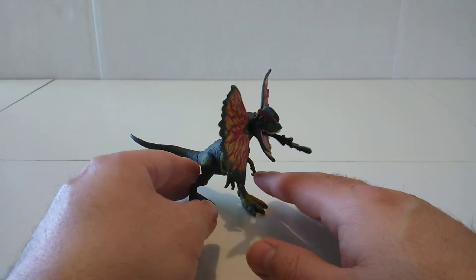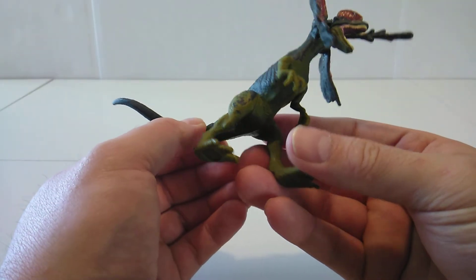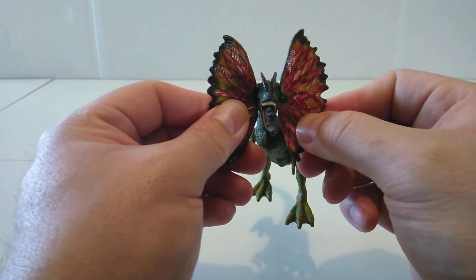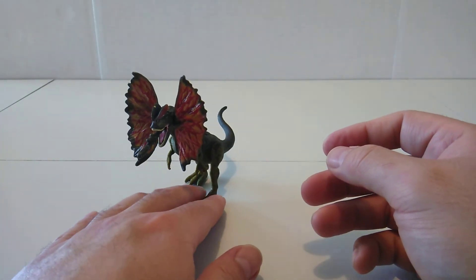Overall, I do like this Dilophosaurus — it's beautifully done. It's pretty movie accurate, especially the frill. Love how they painted it and everything.